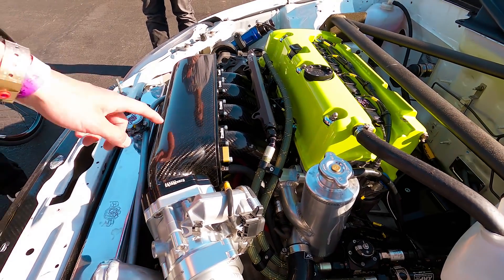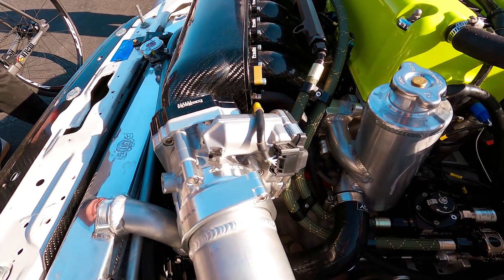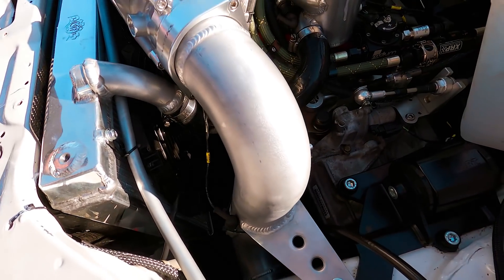Andrew made this adapter plate for the Bosch — it's a cool setup. Just a nice setup. Looks so racing. Very racing.